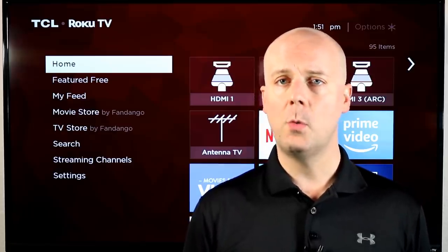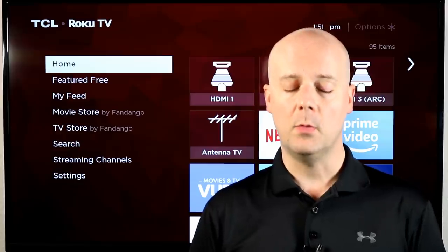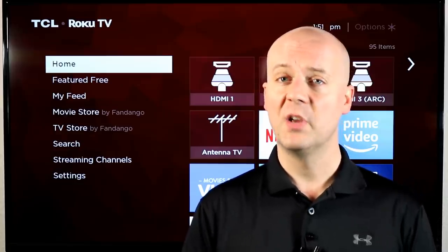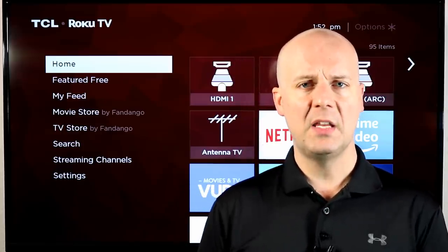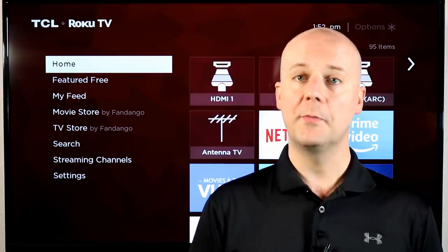Everything I'm going to show will work on all current models of Roku players with 9.0 OS and higher, which includes the Roku Ultra, Roku Stick, Stick Plus, Express, Premiere, etc. My goal here is to give you some ideas on cool things that I find not a lot of people take advantage of with their Roku players.